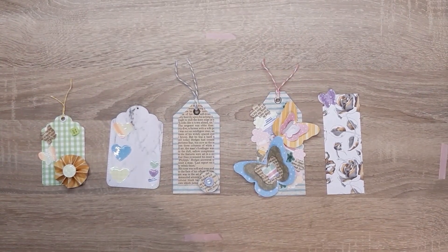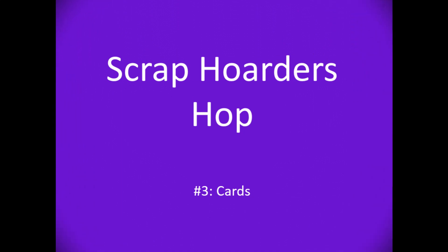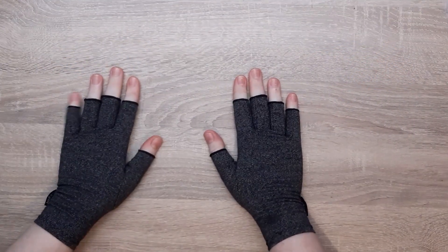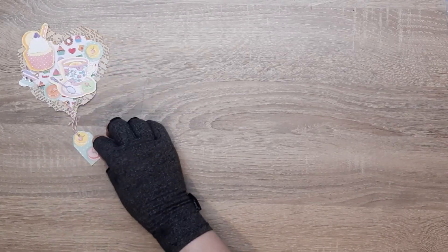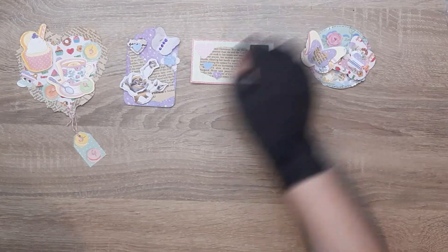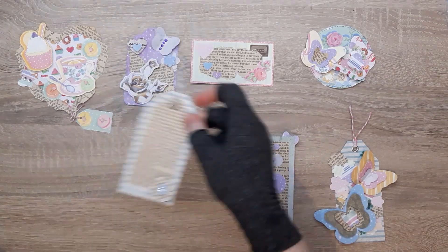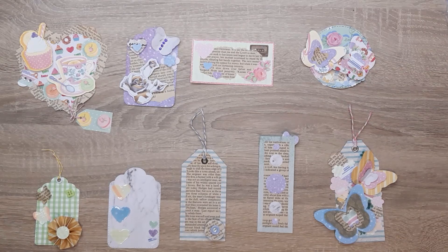Hey guys! Last week we made these gorgeous bookmarks and tags, and this week we're going to be making cards from our scraps. It's LJ here, welcome back to part three of our scrap hoarders challenge. Week one was our embellishments, week two was tags and bookmarks, and today is cards.